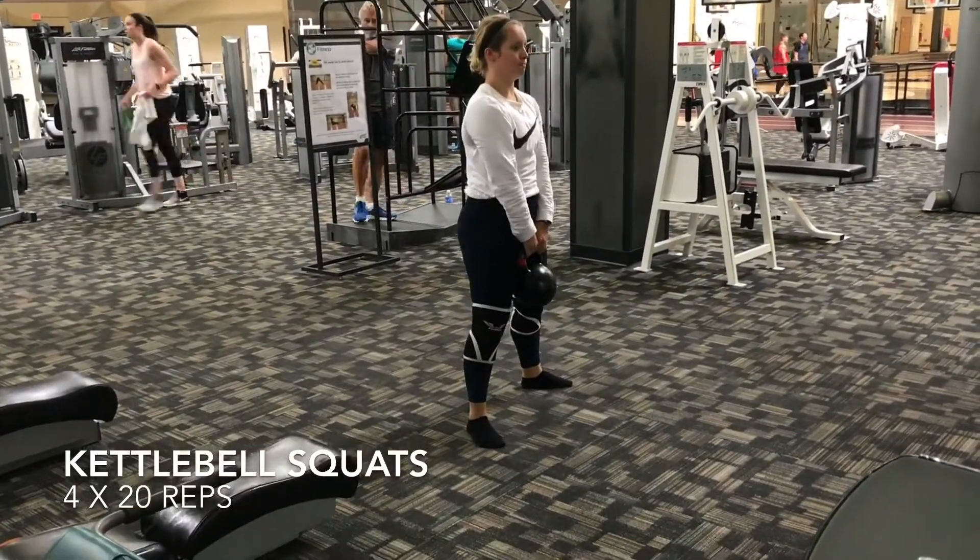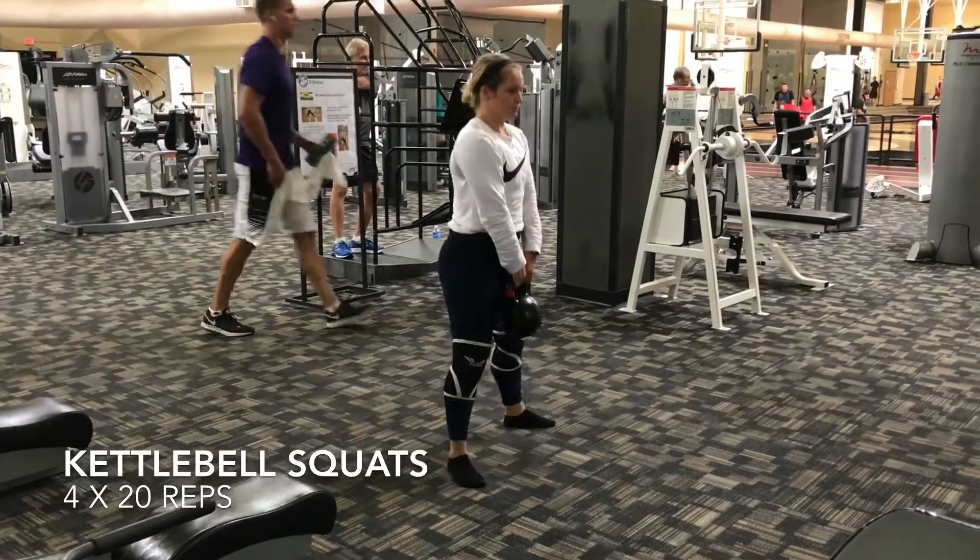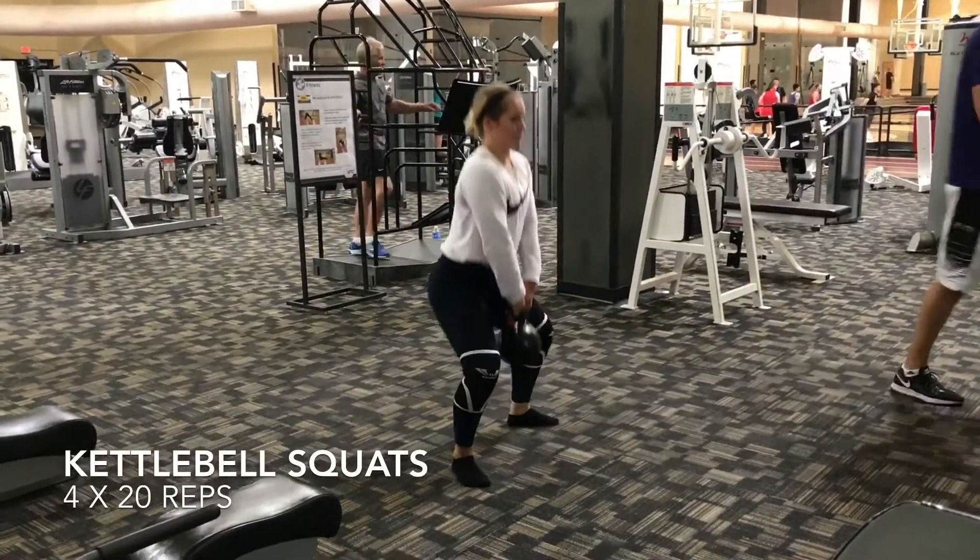Next up we have kettlebell squats. Make sure you are squeezing your glutes all the way through the movement. Perform these reps slow and controlled.